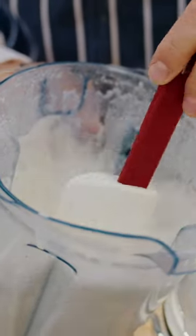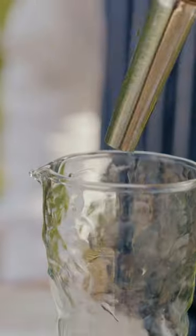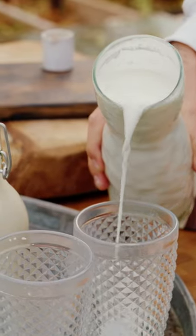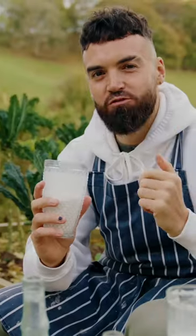Once you've blitzed your milk, check the consistency. I'm just using a nut milk bag or some cheesecloth to strain the milk — this gets rid of some of the husk, the little black spots that you can see. The cheesecloth is fine enough to get rid of that. Look how much we've made just from a cup and a half of hemp seeds. Let's give it a taste — it's very creamy, this is an all-out power drink.